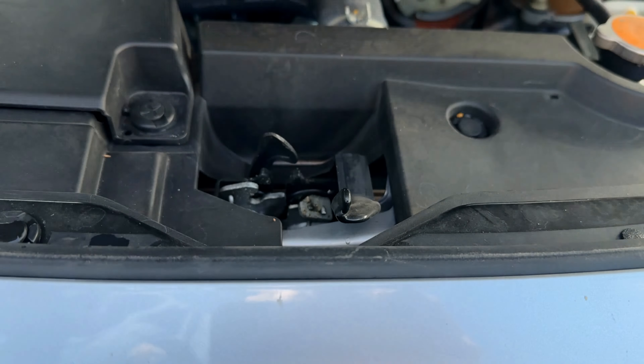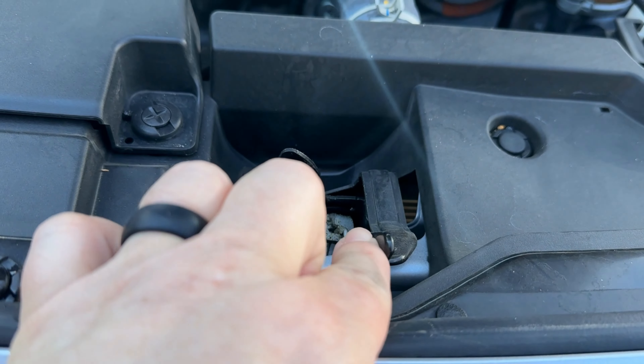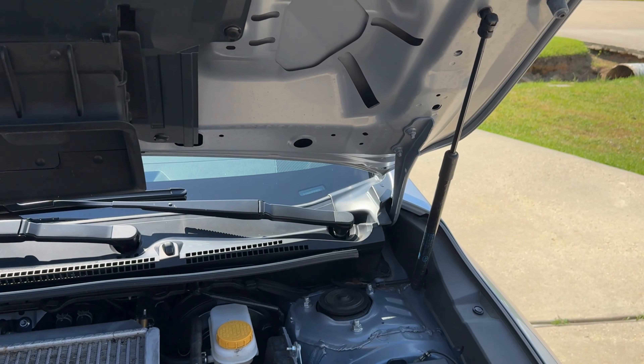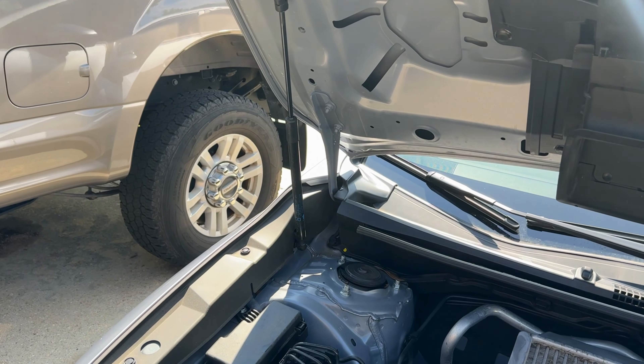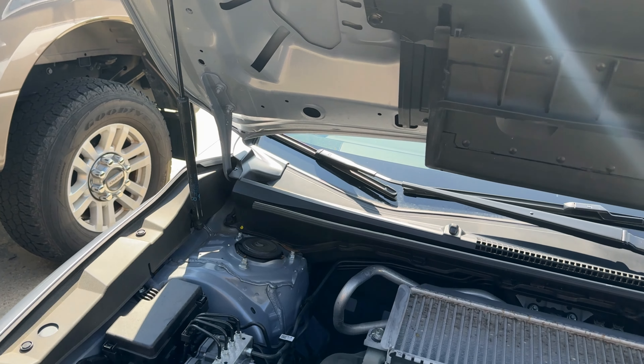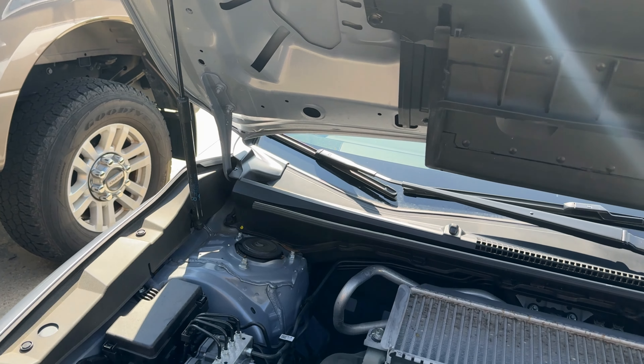Once you hit that release, the hood's down — I wanted you to see the next step, which is right here. The hood's down but it's latched somewhat. Then you push this in this direction and the hood goes up. I love the Subaru because it has shocks that hold the hood up — you don't have a prop rod.